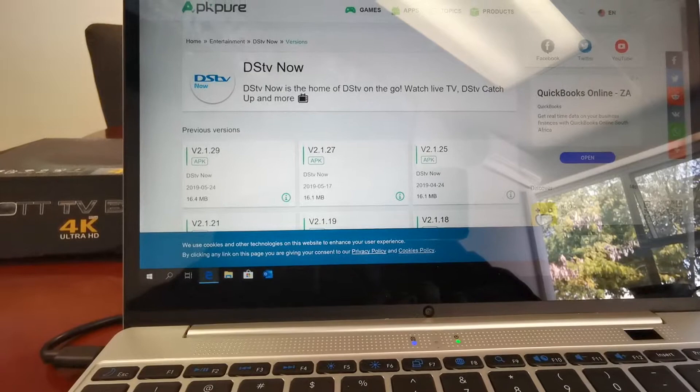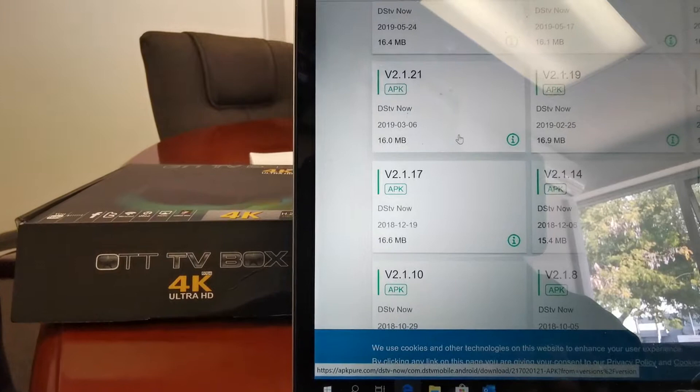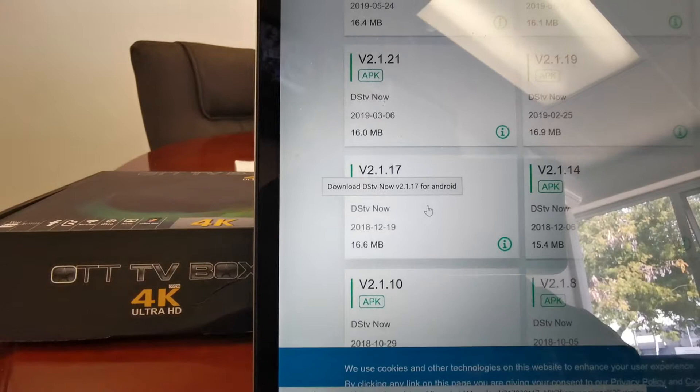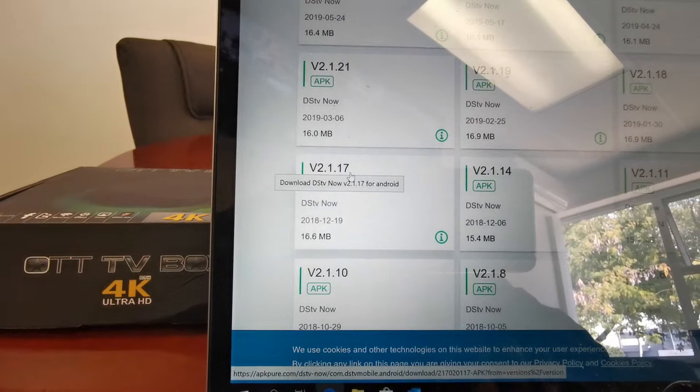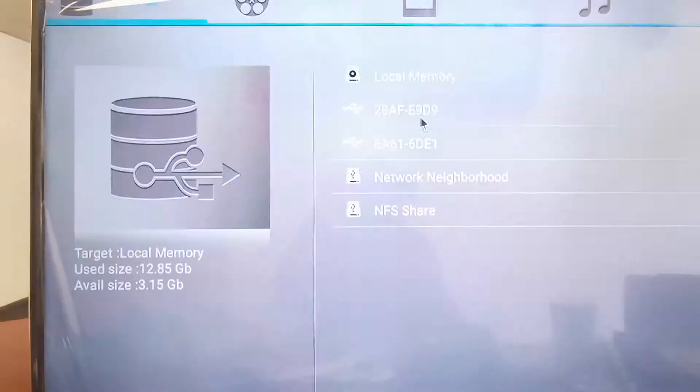We pick this one — version 2.1.17. This one works better on the MXQ 4K. We're gonna download this one and save it to our flash drive, and thereafter we're gonna put that flash drive into the TV box. Now the file has been downloaded and saved onto my flash drive.